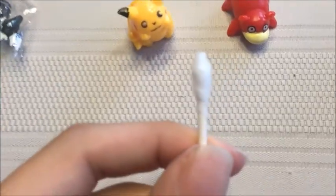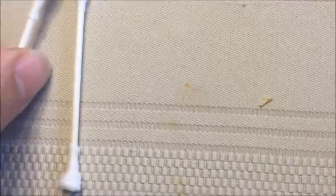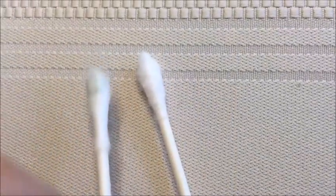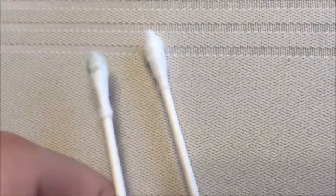Let me get a completely clean Q-tip. You can see the difference that way, because it's really clear. There we go — it kind of looks green on this camera. But yeah, there it is.